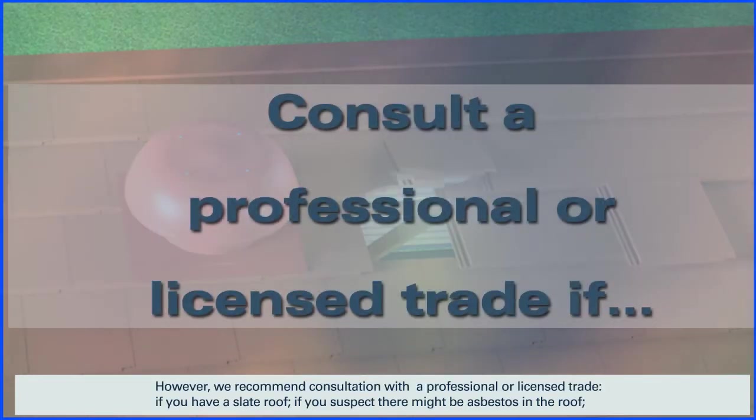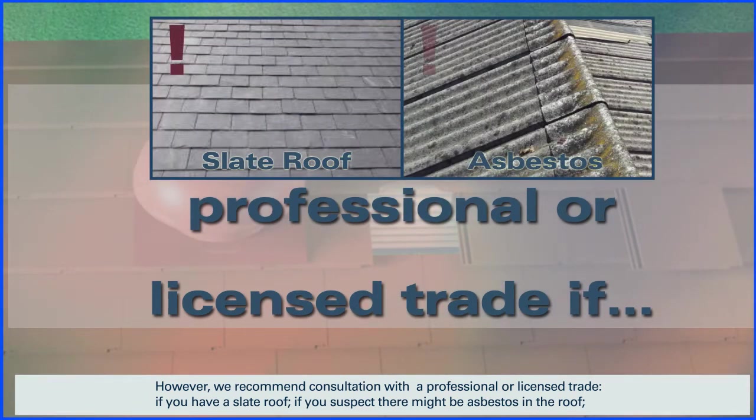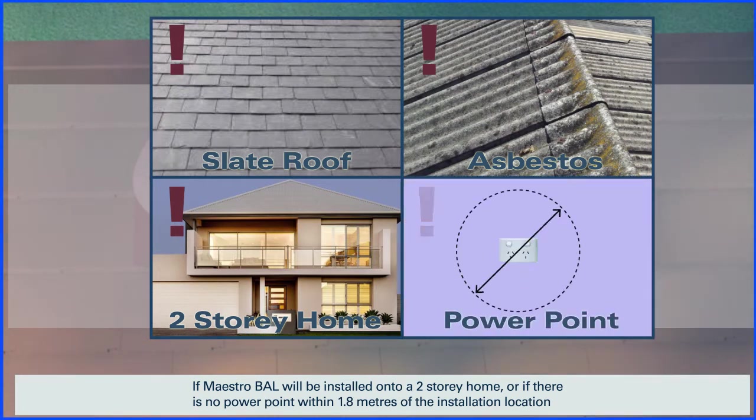However, we recommend consultation with a professional or licensed trade if you have a slate roof, if you suspect there might be asbestos in the roof, if MaestroBell will be installed onto a two-story home, or if there's no power point within 1.8 meters of the installation location.